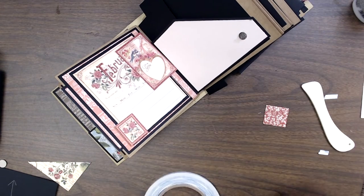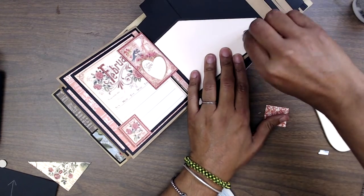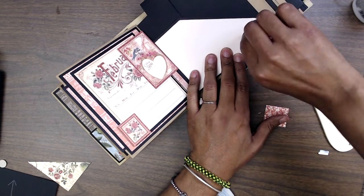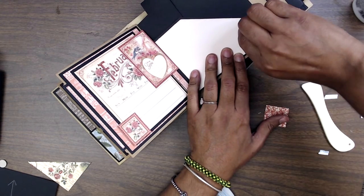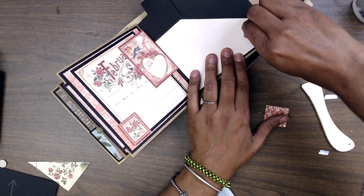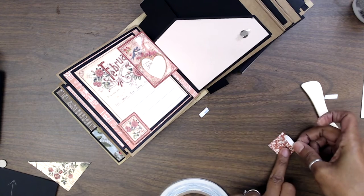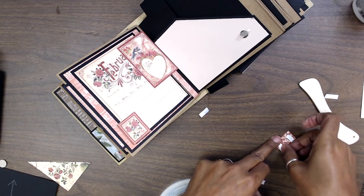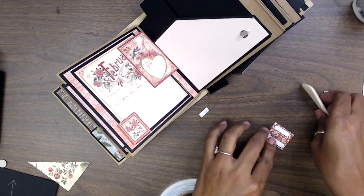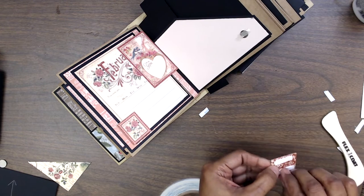And then here we'll go ahead and add the other stamp. Let's put some of this dimensional stuff around it — I should have done that over here. I've got to get ready to go because hubby is coming to pick me up. We'll continue March in the next video — it's almost the same concept.